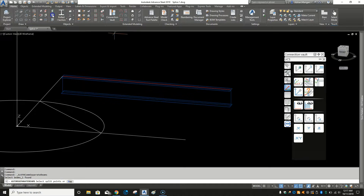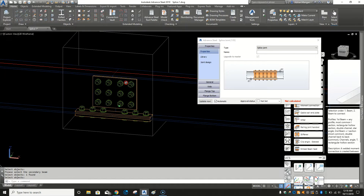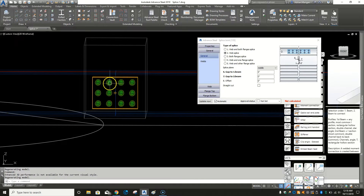Now let's say we want to splice this, so we're going to split it in the middle. Generally splices are put in the middle of a beam — they'd be offset to one side so that all the load is not on the splice — but for this example we'll just put it in the center. Go to connection vault and pick the splice joint with the plates. Pick the main beam, right-click, then the secondary beam, right-click, and it'll put in some plates. In General you have the choice of web-flange splice; we just want a web splice for now. We can see the bolts are offset a little bit, so let's check our web.